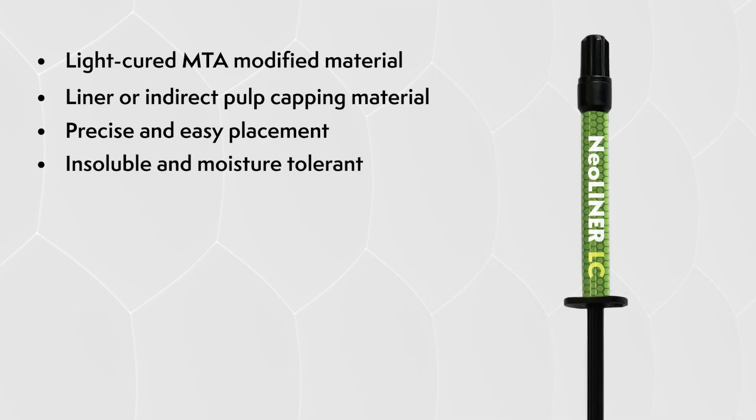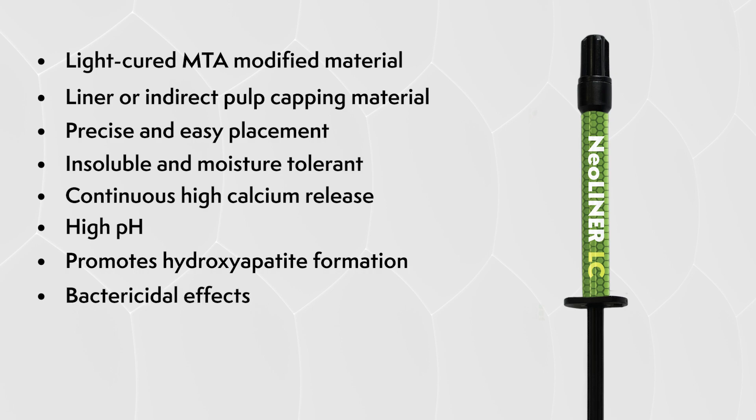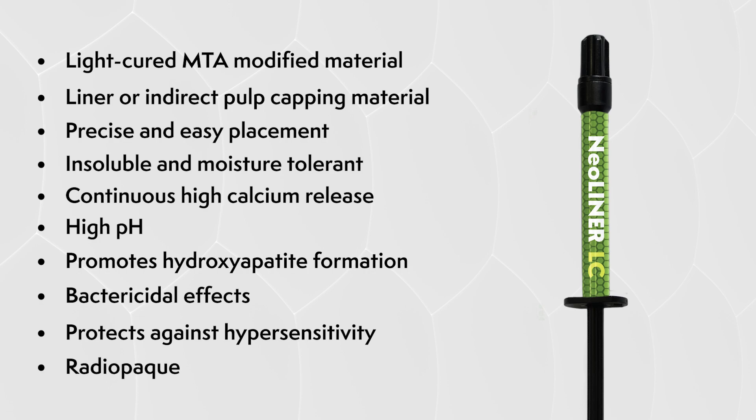It's insoluble and moisture-tolerant and it has a continuous high calcium release. This calcium release along with a high pH will promote hydroxyapatite formation. The high pH will also have some bactericidal effects and its placement can protect against hypersensitivity. Because of the resin in the material, it's compatible with all etching and bonding and resin restorative materials. It's also radiopaque for easy post-operative assessment.